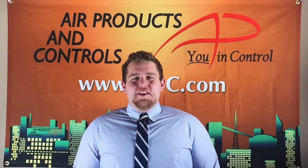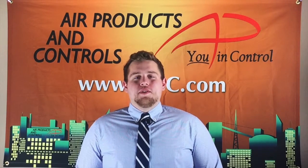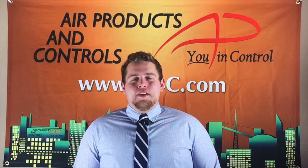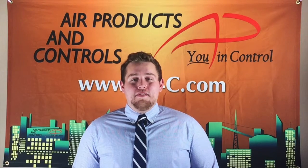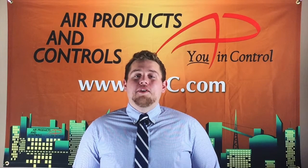Hi, this is Justin Maneroff with Apollo America. Today I would like to show you our Air Products and Controls RT-3000 Weather-Tite Duct Smoke Detector. All of the Air Products and Controls brand duct smoke detectors and accessories are proudly designed, manufactured, and distributed out of our Apollo America headquarters located in Auburn Hills, Michigan.